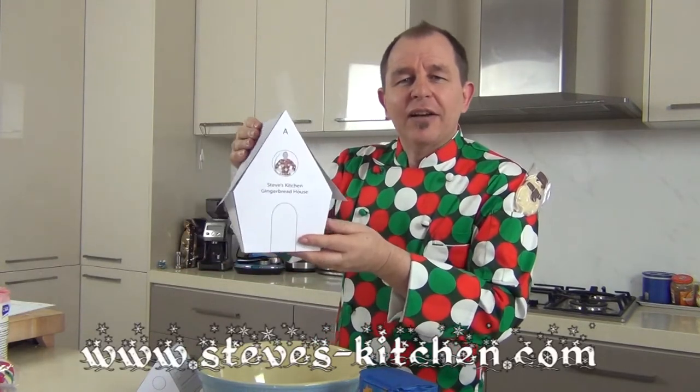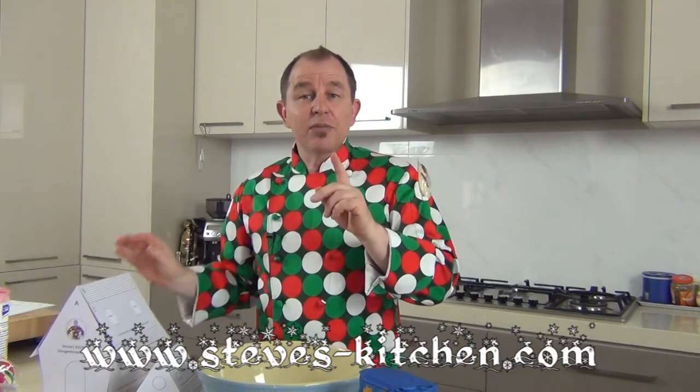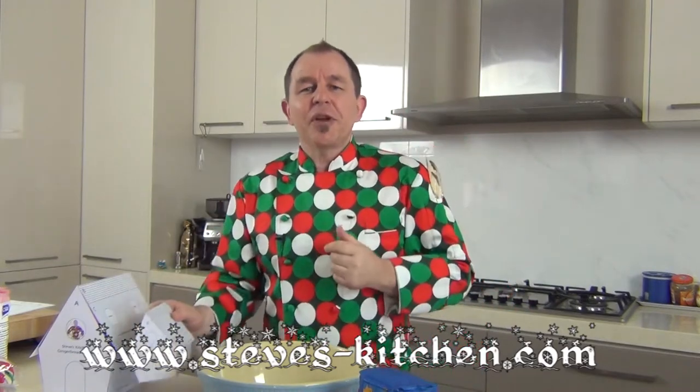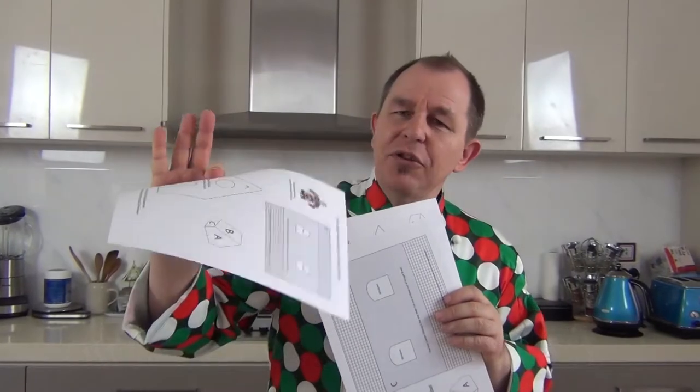If you want to get across to Steve's Kitchen the website, I'll leave a link down below where you can download the template. This is the cardboard cutout of the big house I'm going to be making, but if you want to make a smaller house I've also got a template for this little fella here. There are two pages for the big house and one page, printed onto thick cardboard, for the smaller house.